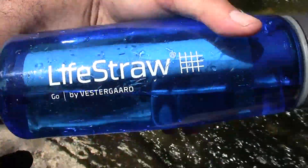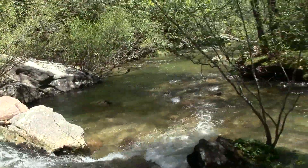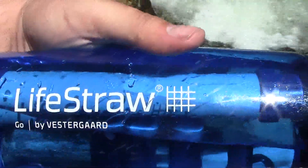I just know that every time you buy a LifeStraw product, basically one kid gets safe drinking water for an entire year. So you're definitely contributing to a good cause.